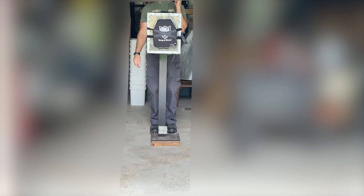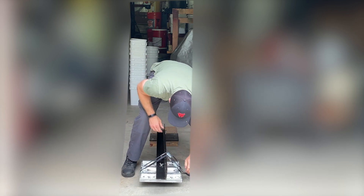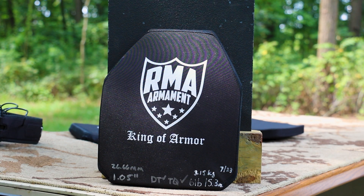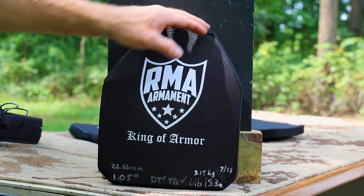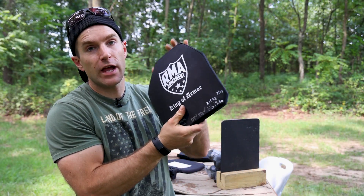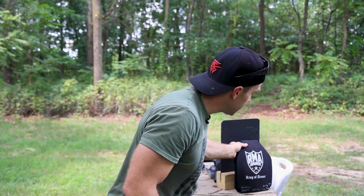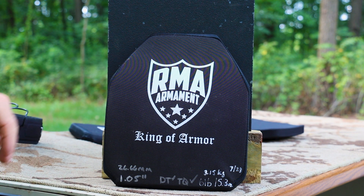Since this does employ a ceramic strike face, per the NIJ we've gone ahead and dropped it on its face two times as a preconditioning test for all of my new body armor testing. After we've done that drop test, we mark a DT. We also do a torque test — that's where we take the plate and apply opposing forces on each end as a way to flex the plate and listen for any cracks. If we don't hear any cracks, we mark a TQ, and this plate — I don't hear any cracks.